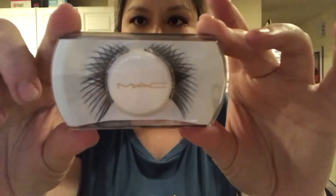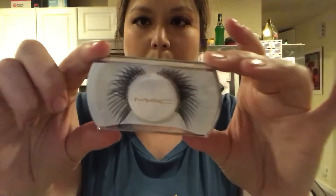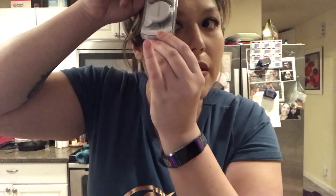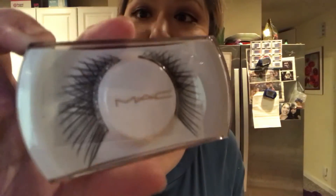Excuse my hair, but look at these eyelashes, y'all! I am so excited — I got these MAC eyelashes from Ulta using my points. I'm so excited!